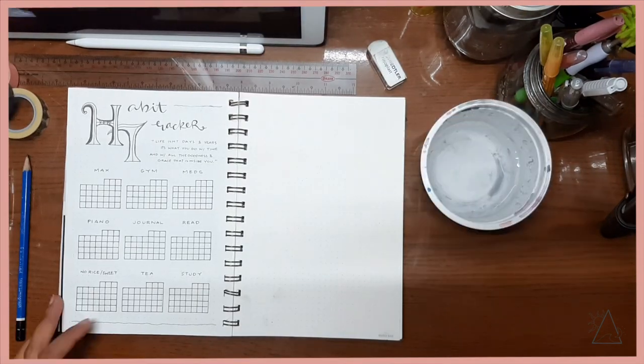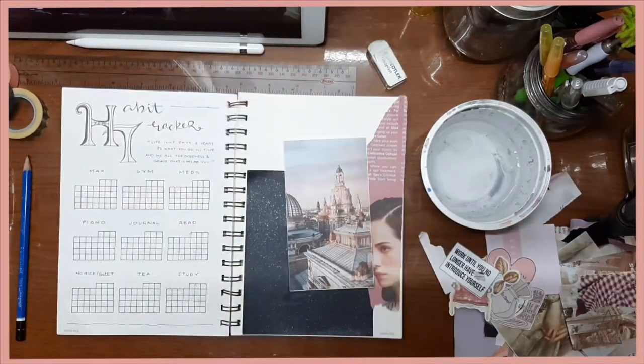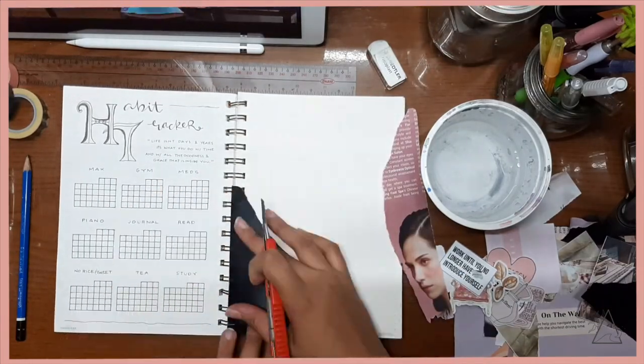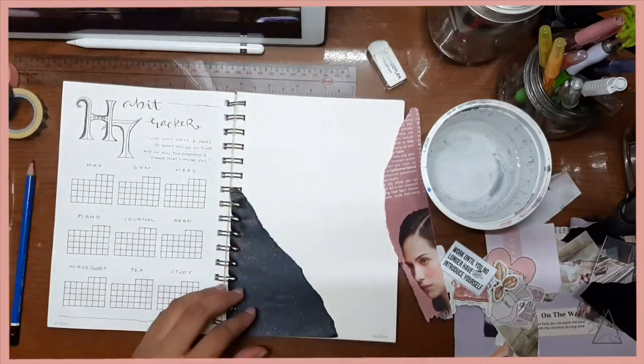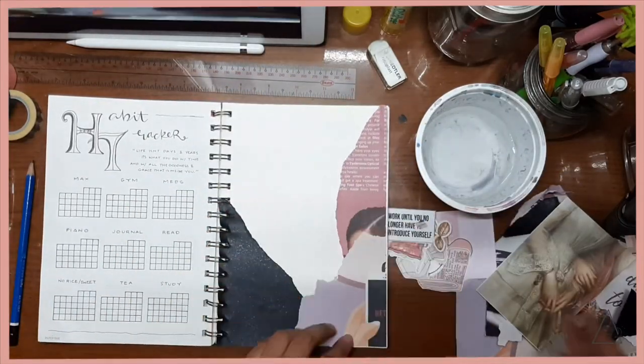Similar to what I've already been doing, I added in another collage page. Hopefully you guys are not yet over this because I've just been loving layering out these images — for some reason that's been my thing, to add in a collage page.